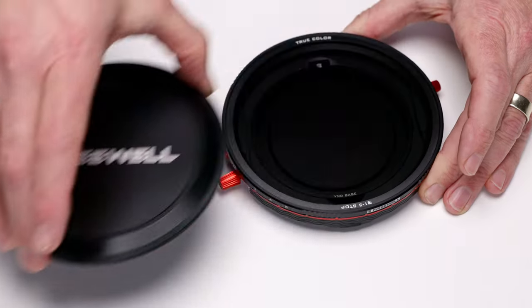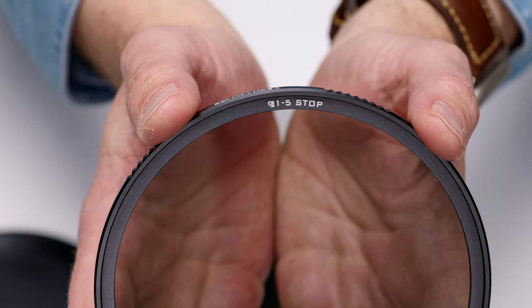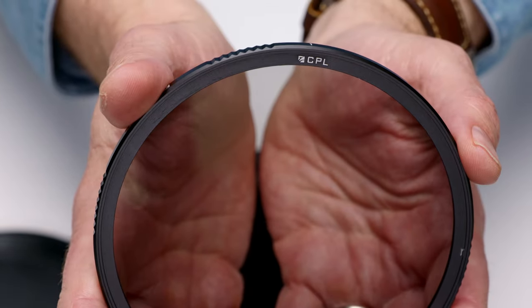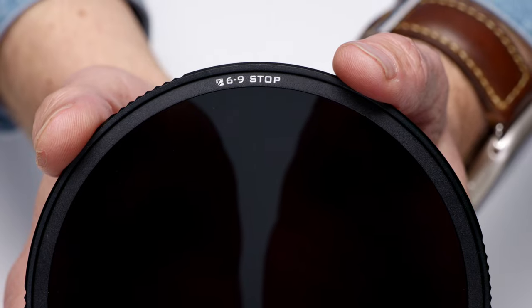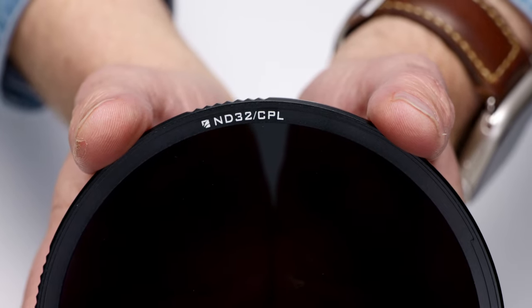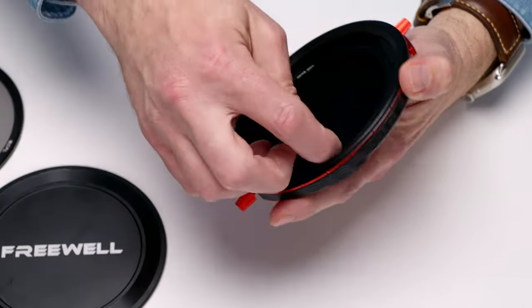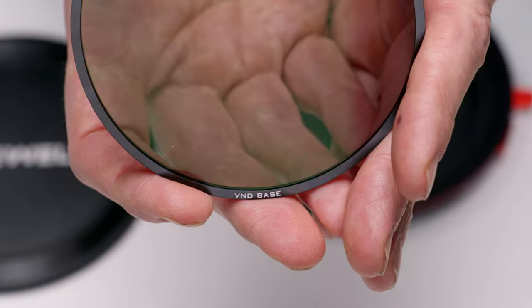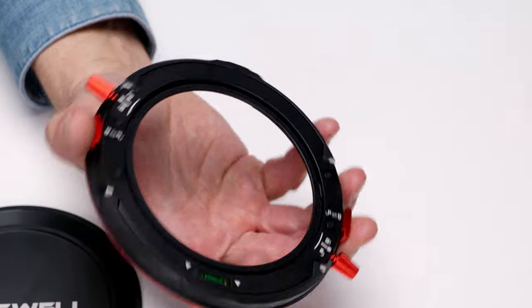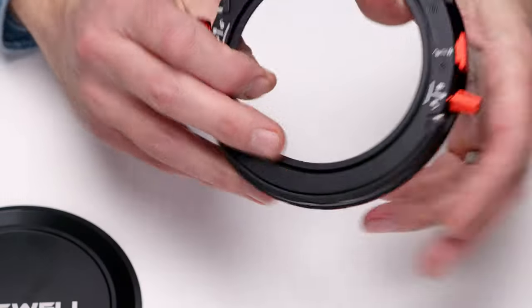There's a magnetic lens cap and the main filter, which is a one-to-five-stop variable ND on one side and a circular polarizer on the other. That other filter is a six-to-nine-stop VND on one side and an ND32 plus CPL on the other. Inside is the VND base, which acts as a single-stop ND on its own, and on the back is a cover, making it harder to scratch your glass.